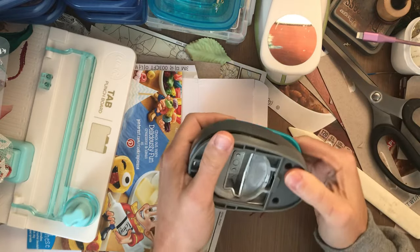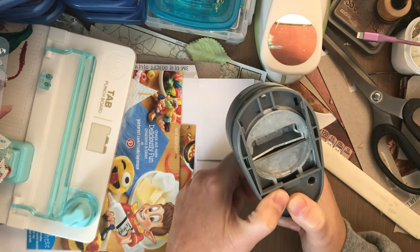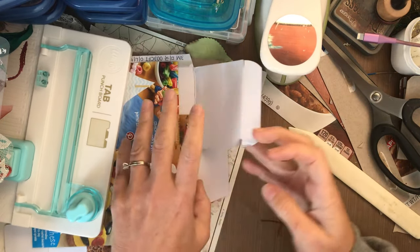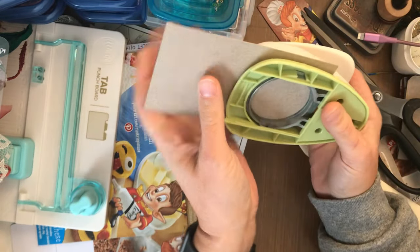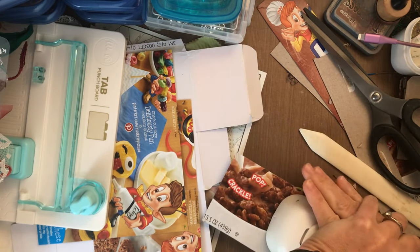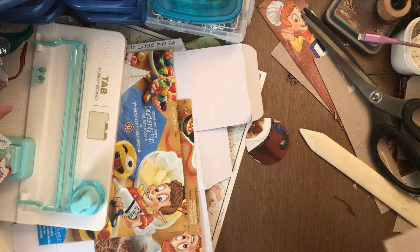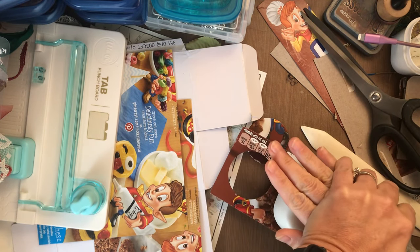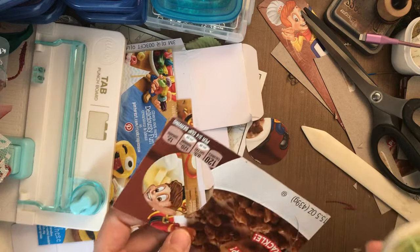I want to make some tabs. Now this tab I have a lot of trouble with — it just does not cut through anything thicker than scrapbooking cardstock, so I'm gonna put that aside and I'm gonna use this one because somebody came up with a brilliant way of making faux whale tail punch tabs. So I'm gonna make a couple of these. I've got to stand up and lean on it because it is just not cutting through. We may have to sharpen that.